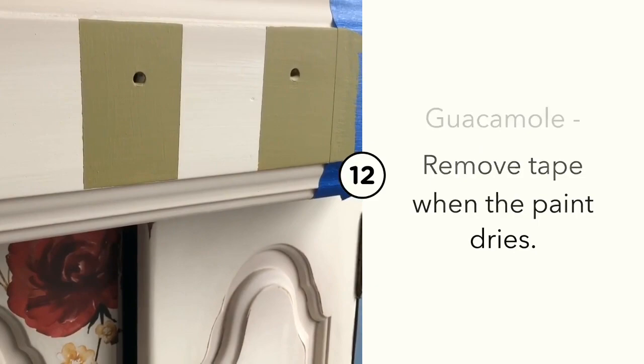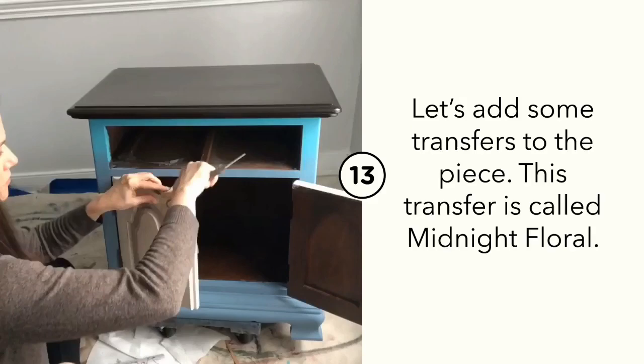I used partial cut-up pieces of a Redesign with Prima transfer called Midnight Floral and applied the flowers to the front of each of the doors.